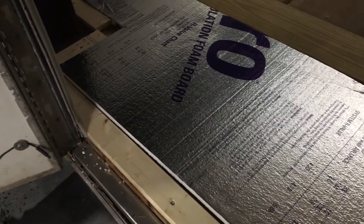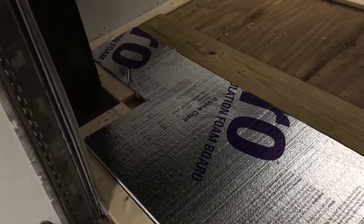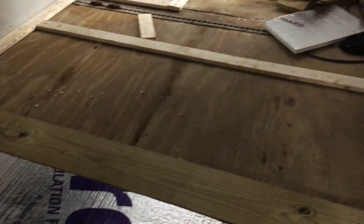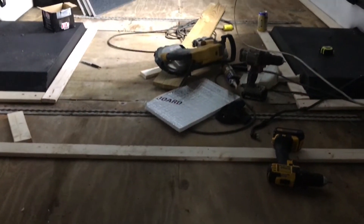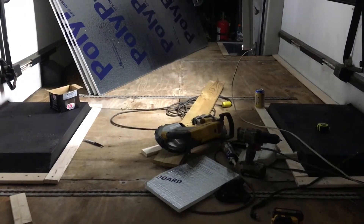We've got this floor coming right along. We are getting our insulation down and then we'll put our OSB on it. Let's go check out what Ms. Jenna Crowell is doing on her junior dragster — I think she's got a new thing she just got.